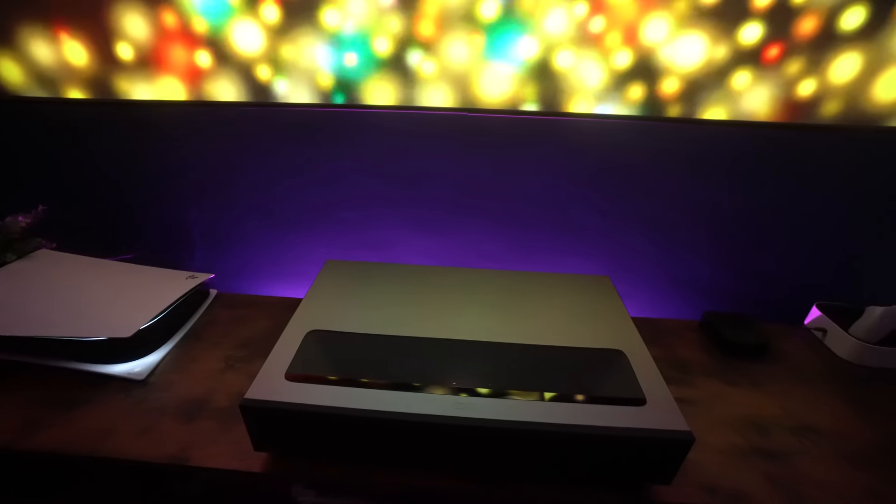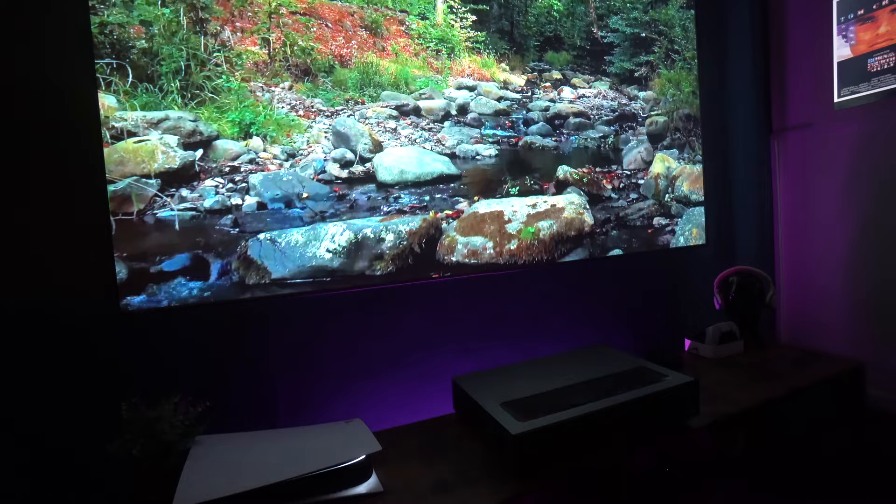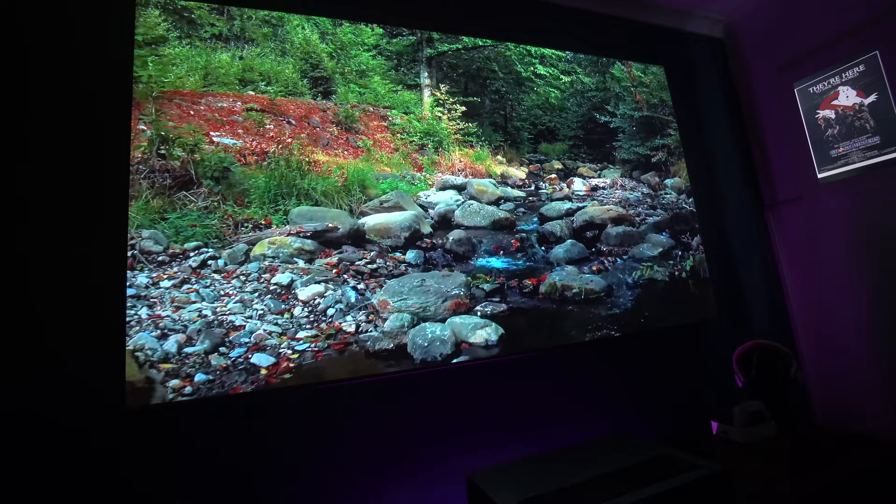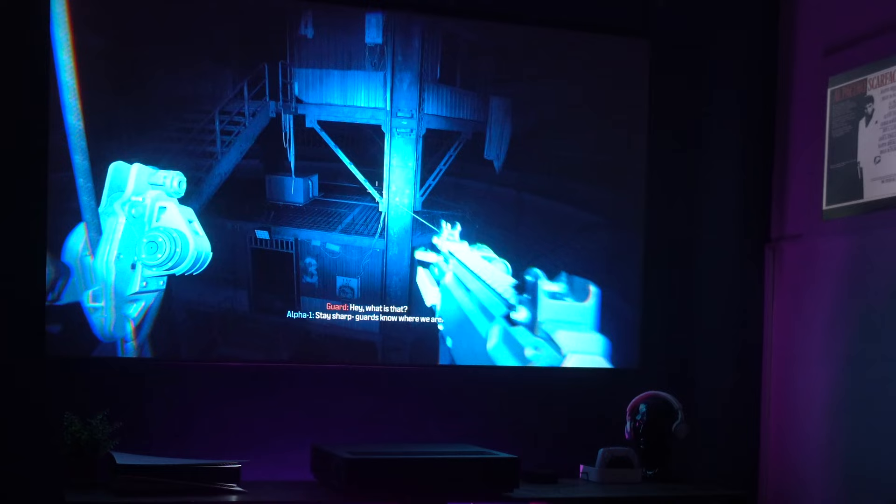Sometimes it's hard to see what's right under your nose, and the Formovie Theater is a projector that has now been out for around 500 days. But as you can see from this picture, it is absolutely exceptional and it's still definitely an ultra short throw triple laser projector that you ought to consider — look at this dark scene, unbelievable.